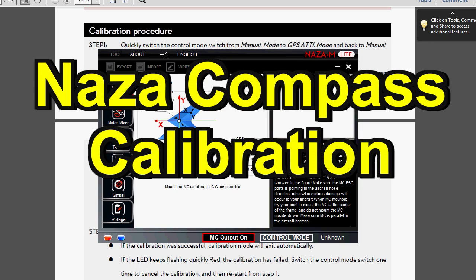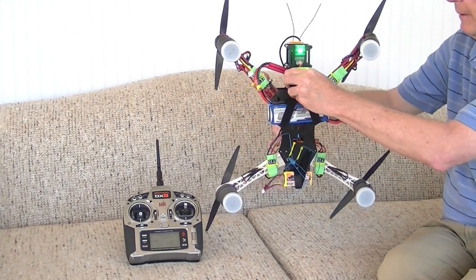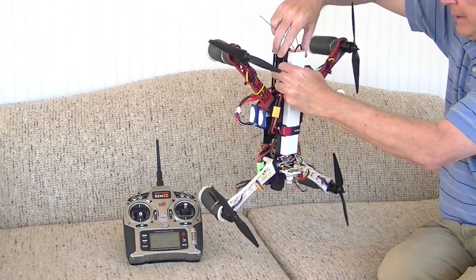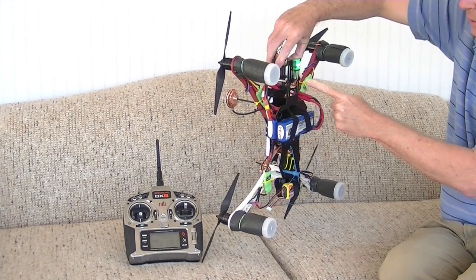This video is about calibrating the compass on the DJI NAZA flight controller series like the NAZA M-Lite, the V1 or the V2. When you calibrate the compass, it's called the NAZA Dance because you kind of move the quadcopter around in different directions like you're dancing.